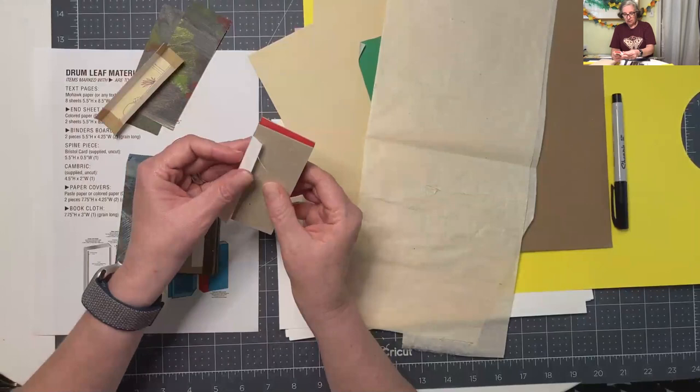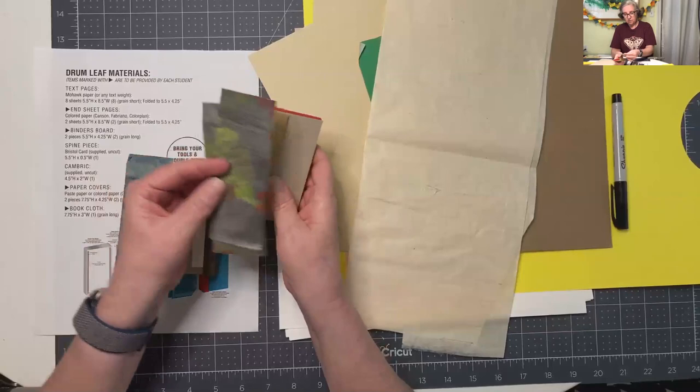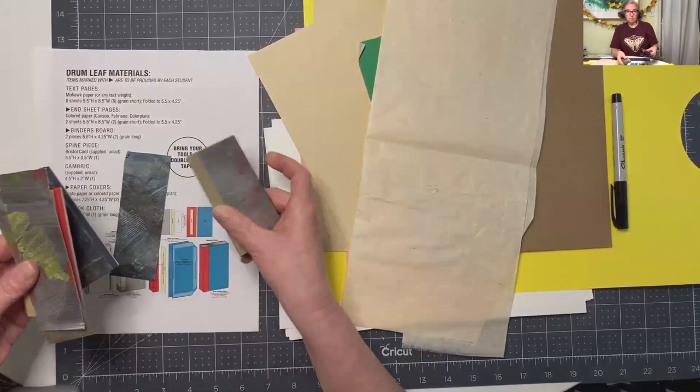These pieces I'm showing you don't make a whole lot of sense right now because we haven't done it. When you've done it, all of that is going to make sense to you. It's kind of nice to be able to see these unfinished ones because then you can see all these pieces and how they come together - like my little cooking show version of the ingredients halfway done and then the completed cookie.